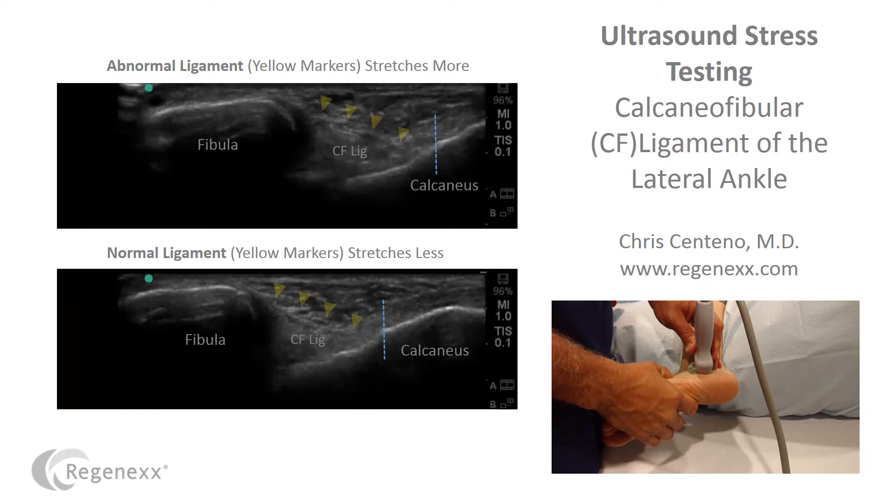Hi, it's Dr. Centeno, and today we're going to talk about ultrasound stress testing and why it's so critical for ankle injuries, but it's frequently ignored.